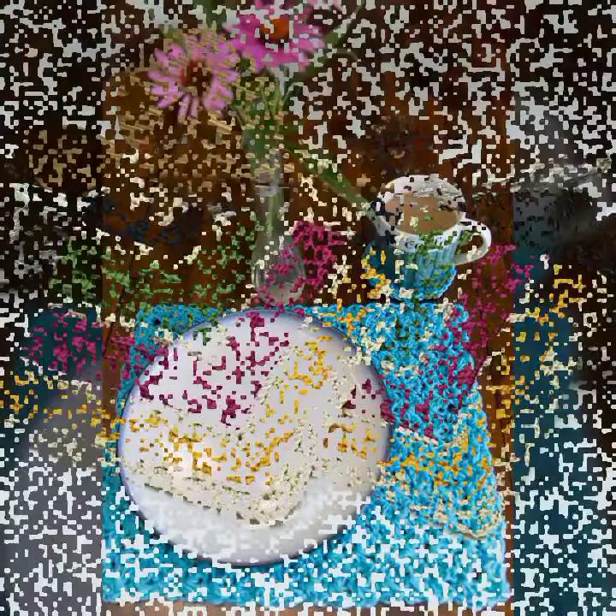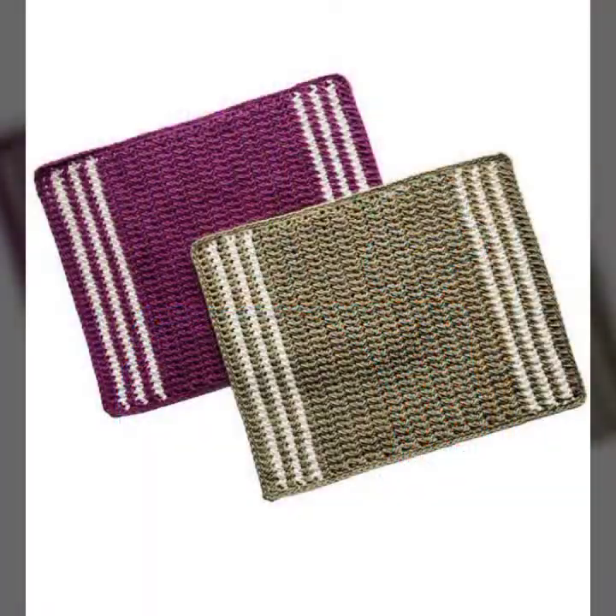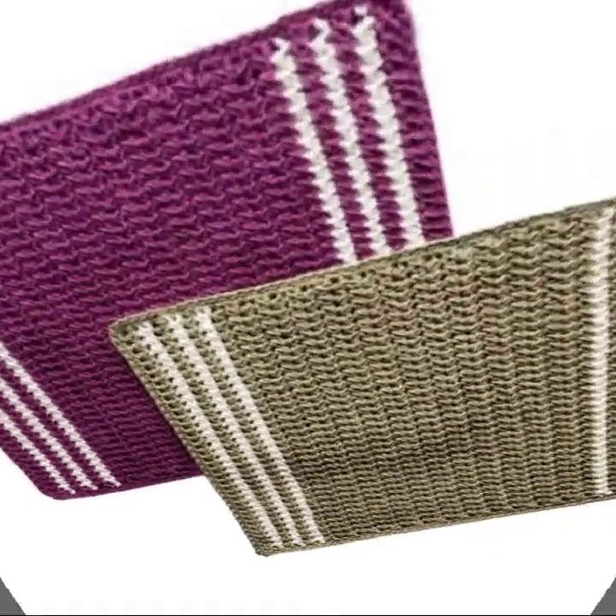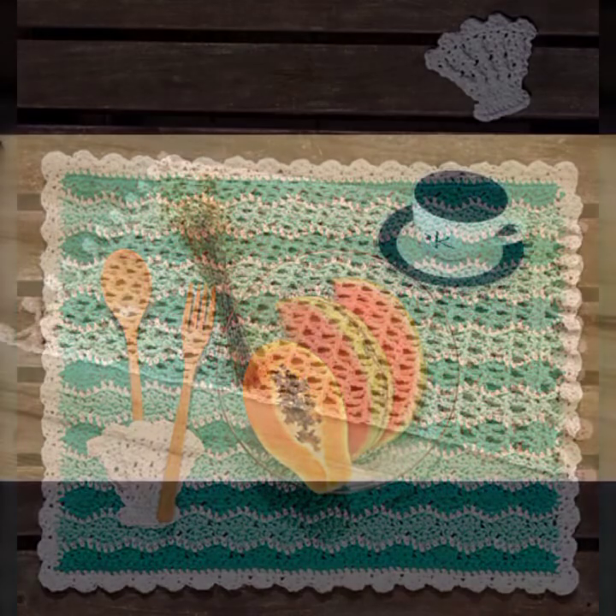I hope you have been waiting for my latest video. Today I bring some special, beautiful crochet dishcloth ideas for your sweet kitchen. Please watch my video till the end.